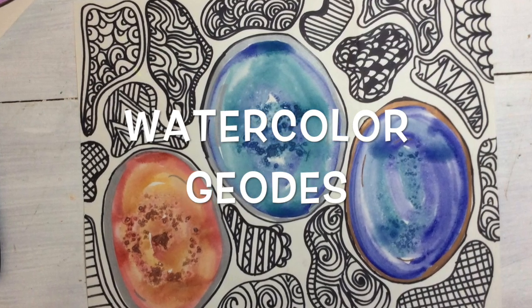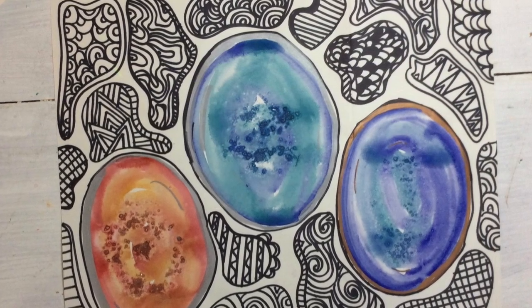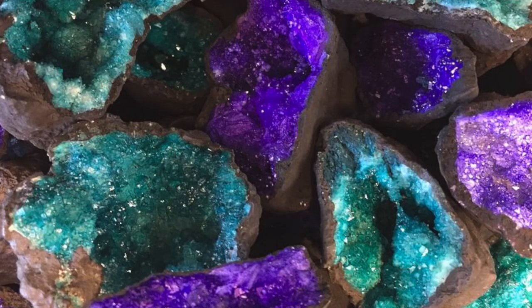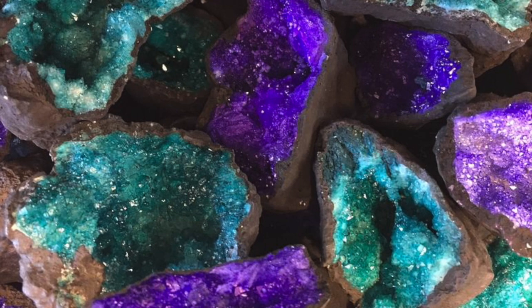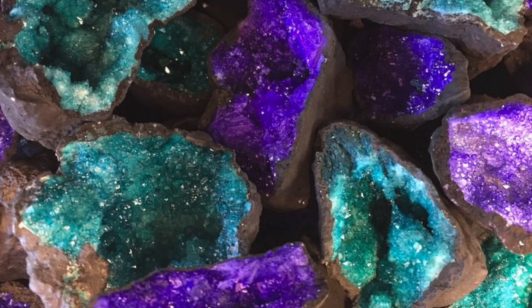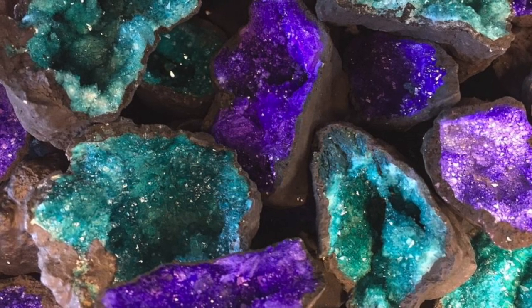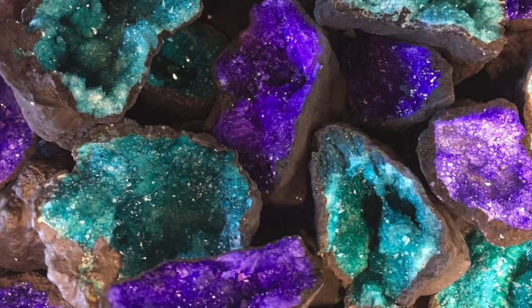Today we're going to use a watercolor technique called wet-on-wet to create a geode. Geodes are rocks that are plain on the outside but can have beautiful crystals on the inside. In the Greek language, geode means shape of the earth, and geodes are round like the earth or oblong like an egg. They can be a couple inches or several feet inside. Have you ever cracked open a geode to find crystals inside?